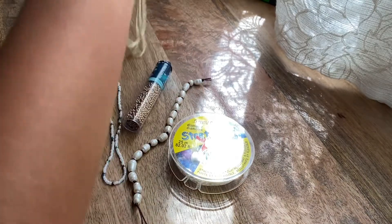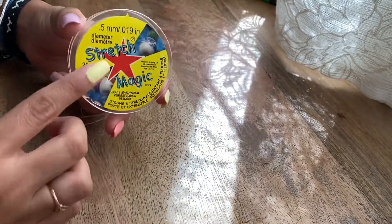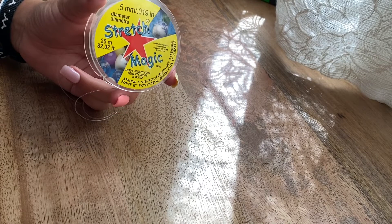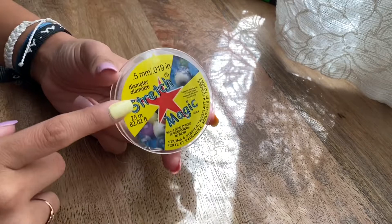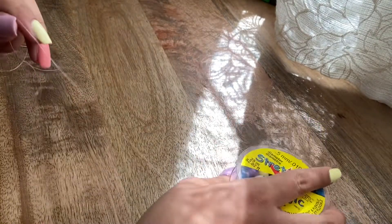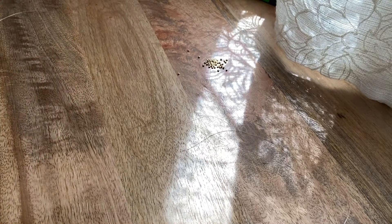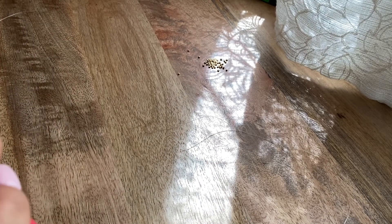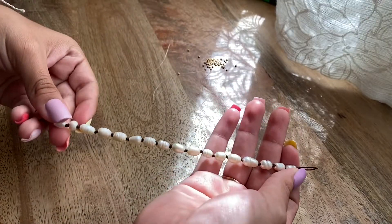Now that I have my beads chosen, I'm going to start the bracelet. I'm going to get my string — this is the string I use. I haven't been able to do a lot of different DIYs because I need to buy a new one since this one is really thick. But since the string is more sturdy, it's good for bracelets since it won't snap as easily. You really don't need too many beads to make this bracelet because it's mostly pearls.